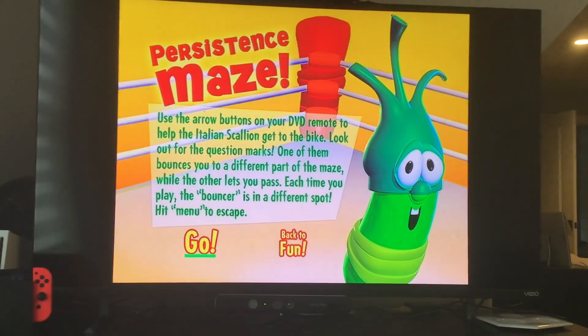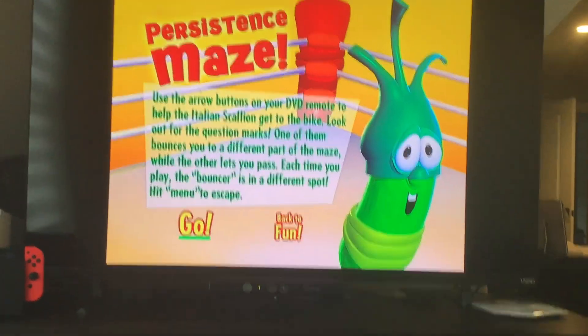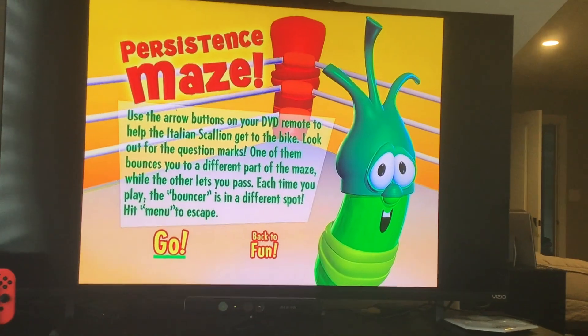Use the arrow buttons on your DVD remote to help the Italian Scallion get to the bite. Look out! One of them bounces you to a different part of the maze, while the other lets you pass.